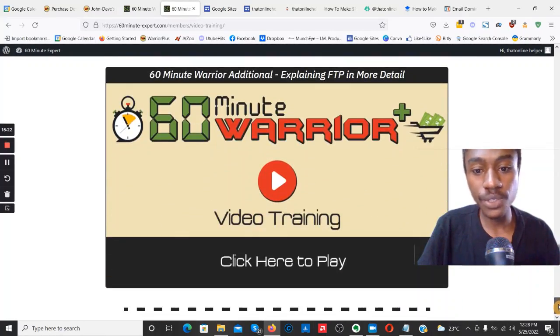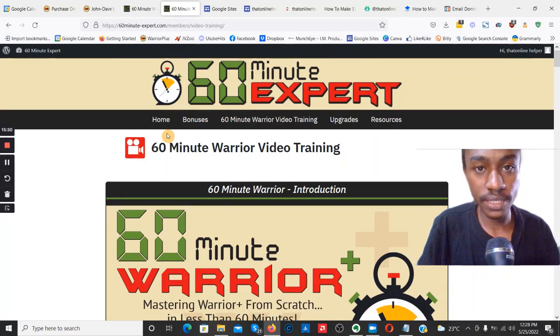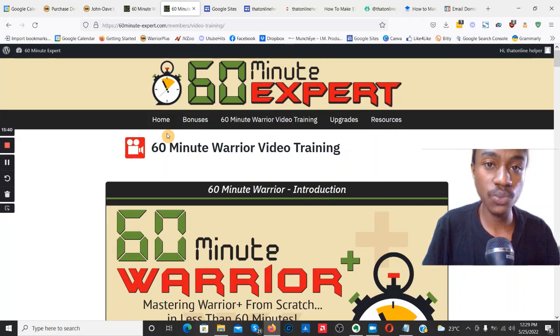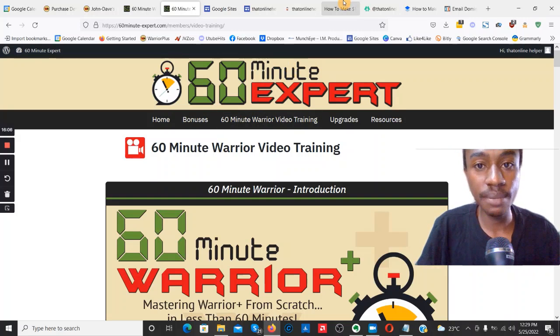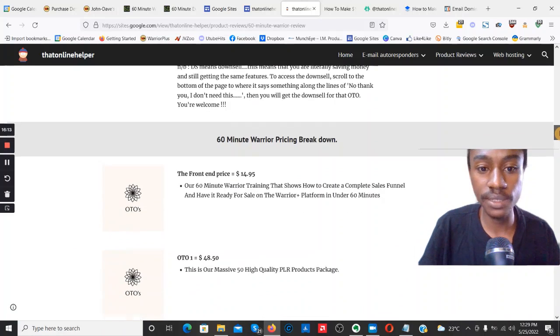That's the entire 60 Minute Warrior course. To recap: you learn to create your own products from private label rights — already-created products you don't have to make from scratch. You choose what to sell, rebrand the product, make it available online, create an offer on WarriorPlus, list it, create your sales pages, OTO pages, JV pages, and get affiliates online to promote your product. That's exactly what you'll be learning inside 60 Minute Warrior.